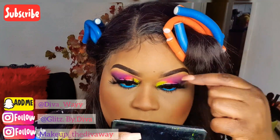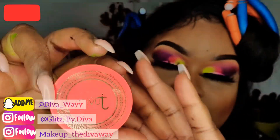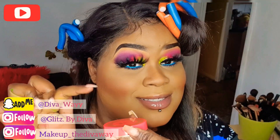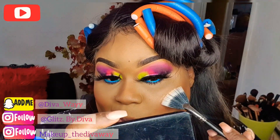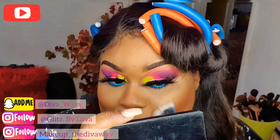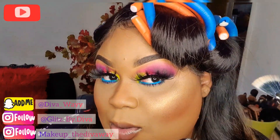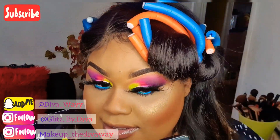Now I'm going in with this Juvia's Place highlight — oh my god, this is the best. Look at this, so golden! I'm in love with this highlight. Look at my nose y'all!